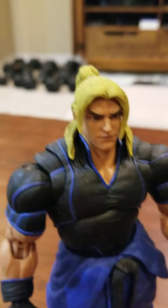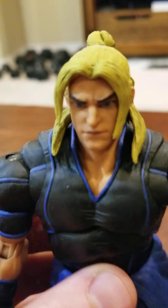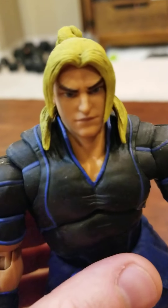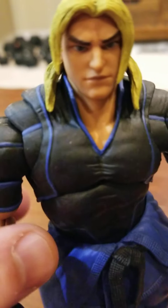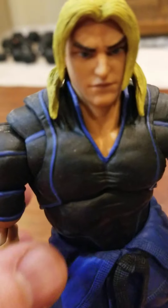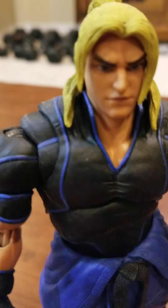Today I have Ken from Street Fighter 5 by Storm Collectibles. He looks a lot different from the traditional Ken — he doesn't have his gi, and he's got a blue and black costume.